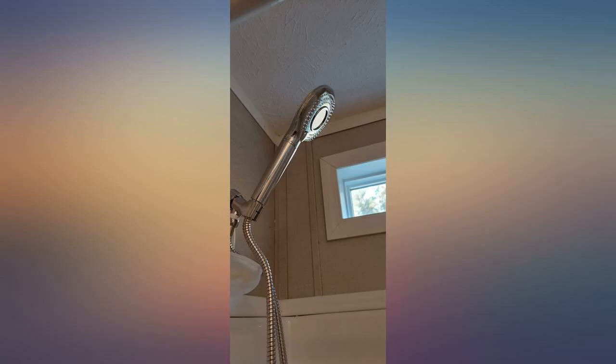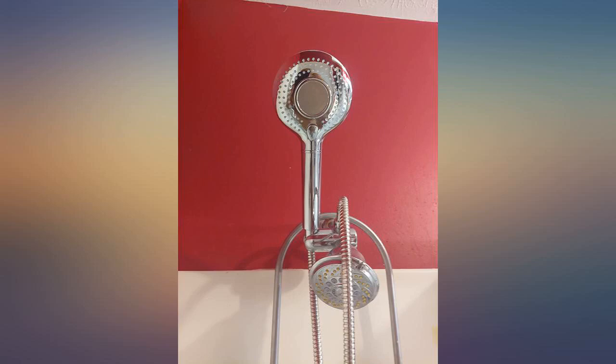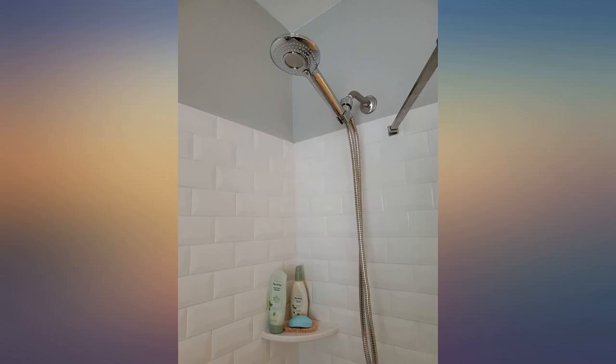Bought this for my son as an early Christmas present. He was telling me about the water at his apartment being hard. I already have a shower head with a filter — same company — and have raved about it since I got it. So I had him try this. He is very pleased with the pressure and feeling very clean afterwards. No more lotion to keep the skin soft and not so dried out.